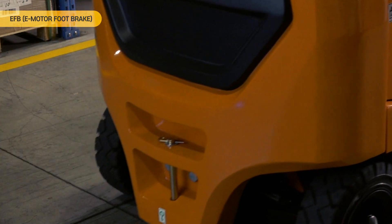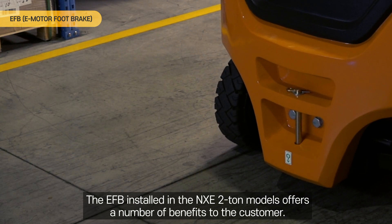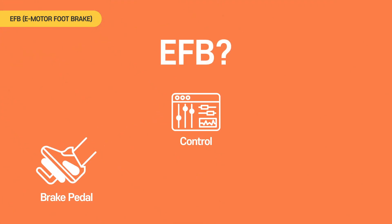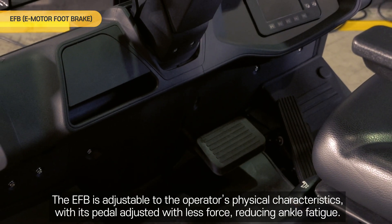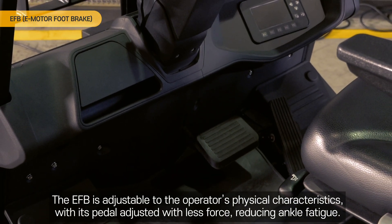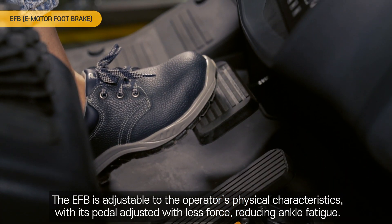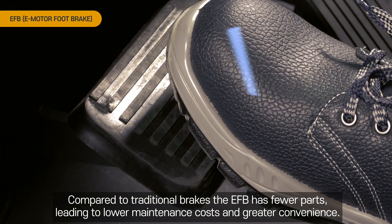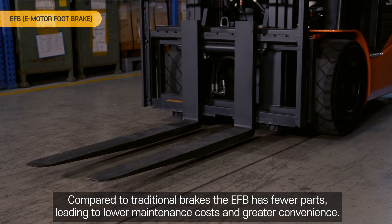EFB, Electric Foot Brake. The EFB installed in the NX-Z 2-ton models offers a number of benefits to the customer. The EFB is adjustable to the operator's physical characteristics, with its pedal adjusted with less force, reducing ankle fatigue. Compared to traditional brakes, the EFB has fewer parts, leading to lower maintenance costs and greater convenience.